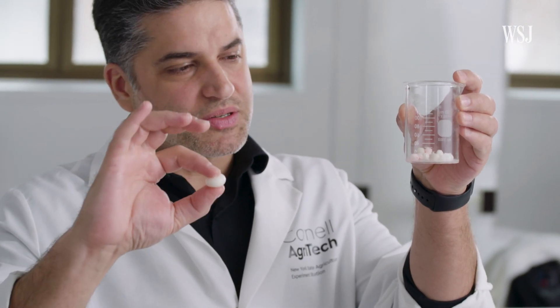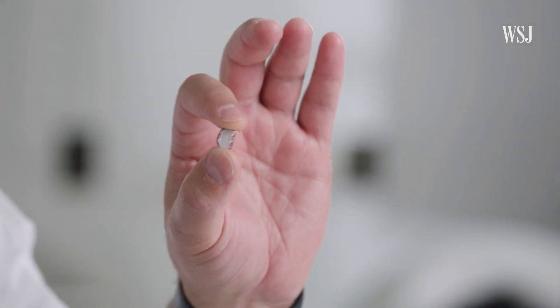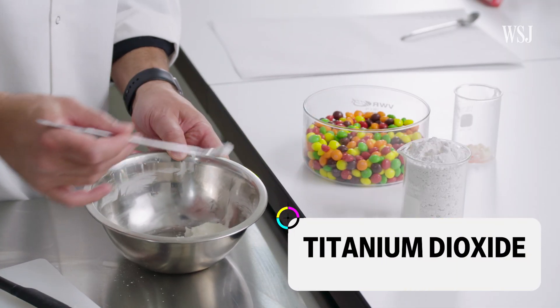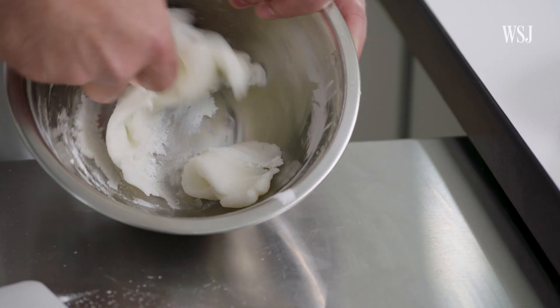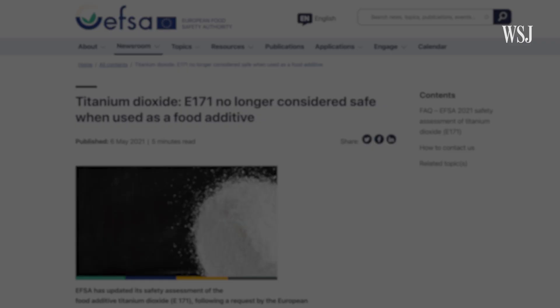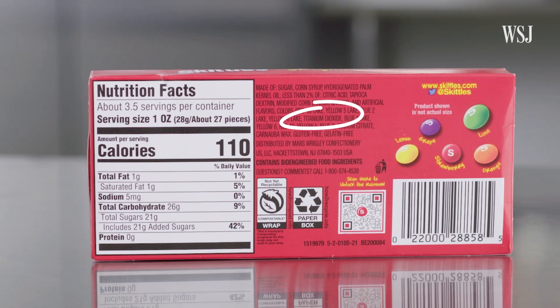If you compare Bruno's dough to the inside of a Skittle, the candy is slightly more white. That's why titanium dioxide is added — to make that base look even more white. Titanium dioxide is a color additive used in food, as well as in products like sunscreen or foundation. What we added here was probably less than a tenth of a percent, and the effect is very noticeable. Titanium dioxide was banned in the EU after scientists could not rule out genotoxicity concerns, but it is still approved by the FDA for use in food in limited quantities. There are concerns, and maybe there is more space for research to be done.